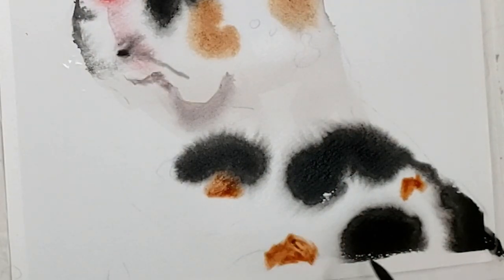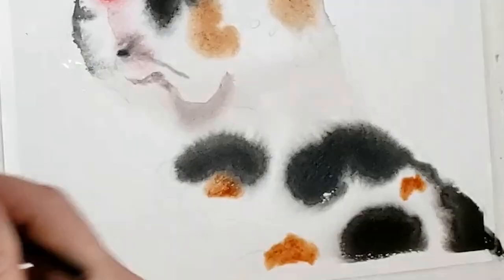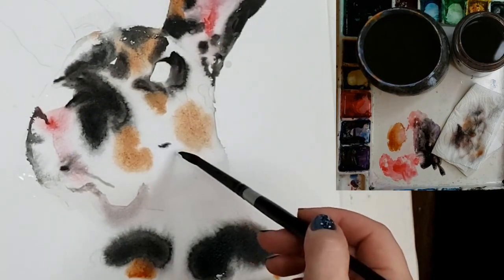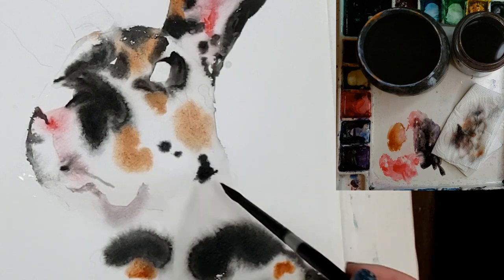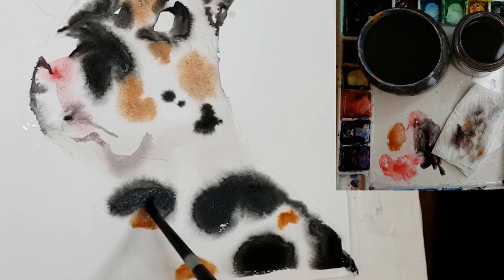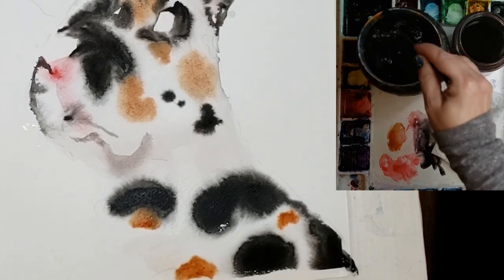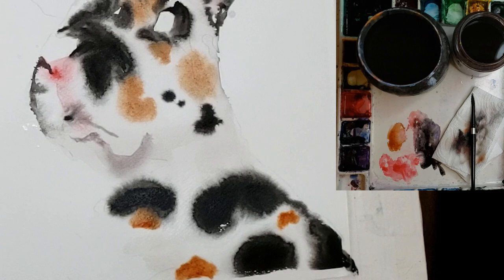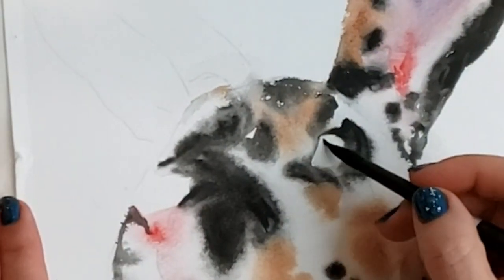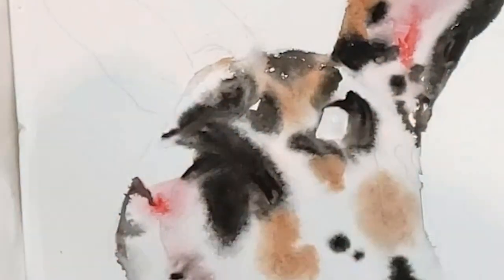If you haven't seen my video about diffusion, be sure to watch that, because it explains what you're seeing here. These black paints, and any paint that I drop in that spreads out — when it's spreading out, that's what we call in the watercolor world diffusion. Some paints diffuse more than others.